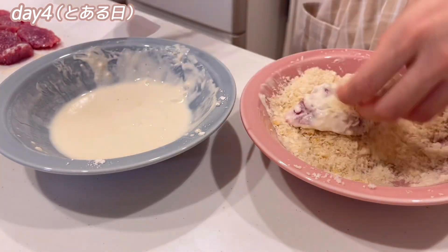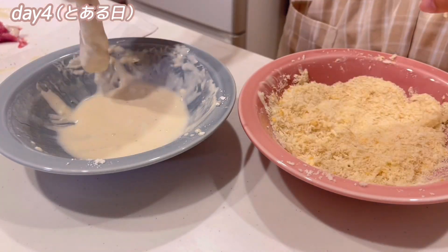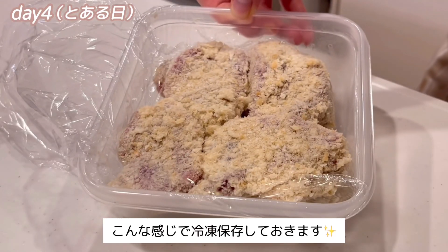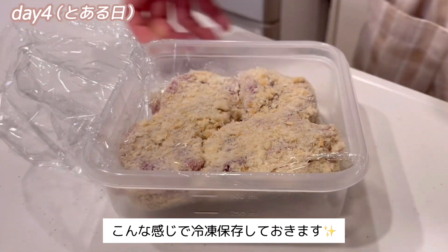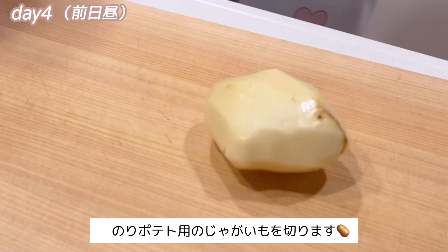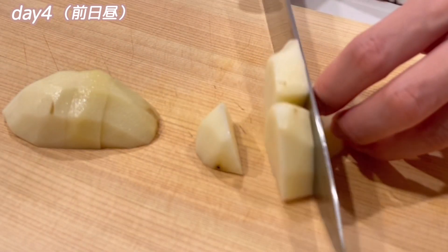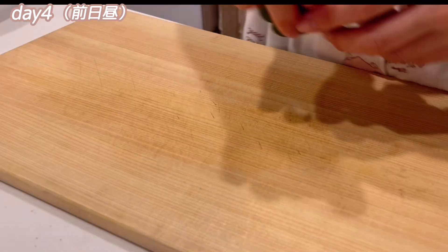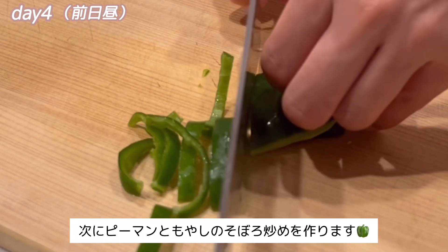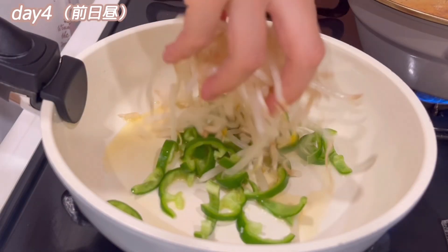The chicken is cooked in the pan. The chicken is cooked in the pan.